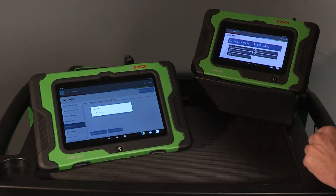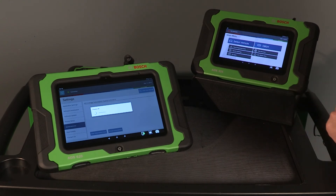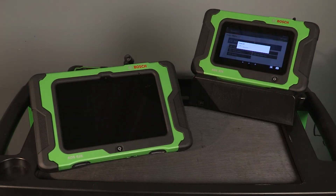To power off your ADS tool, press the power button and select OK on the pop-up notification. Plug your tool into AC power to charge it when not in use.